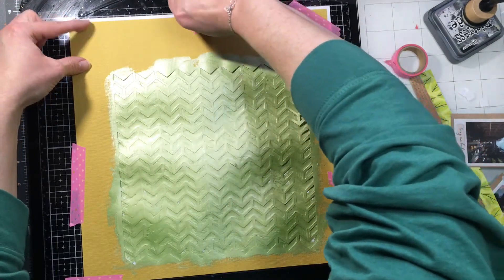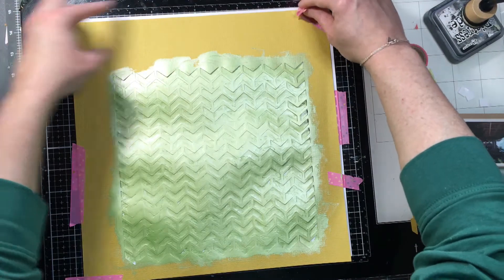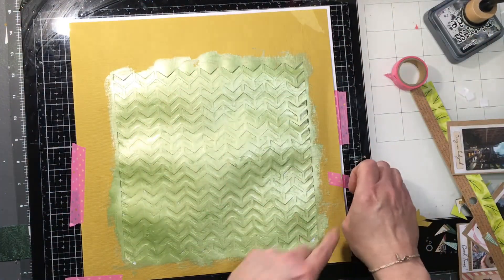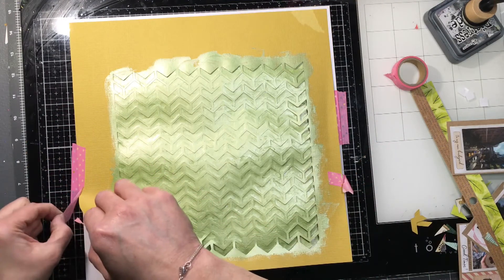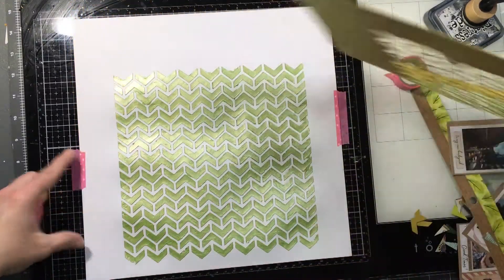I did this with just a chevron pattern, but you could do it with just about any background you find. If you had an actual stencil, you could use that as well. I find it harder when you want to move a stencil that's not 12x12 around with the mousse, because then you get the stencil overlapping on top of itself — so a nice big background one works better.